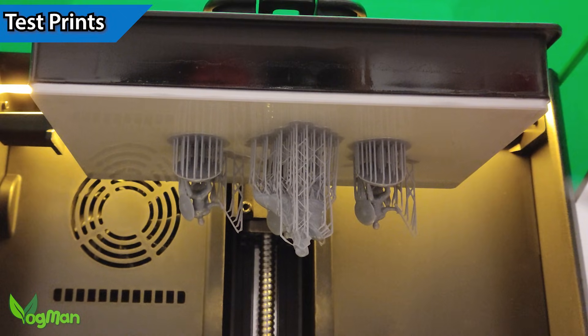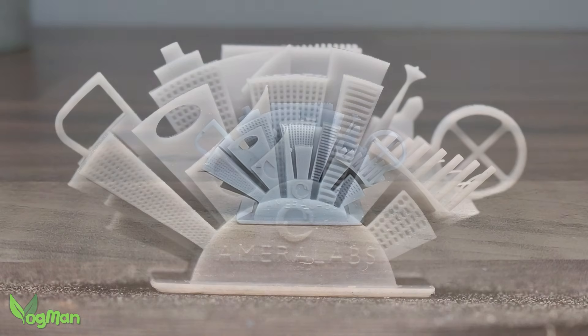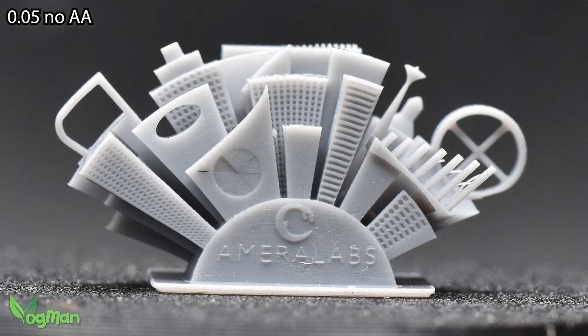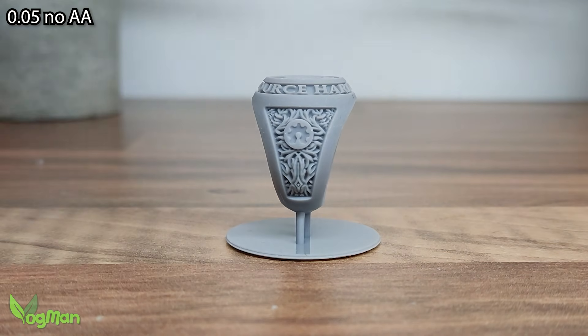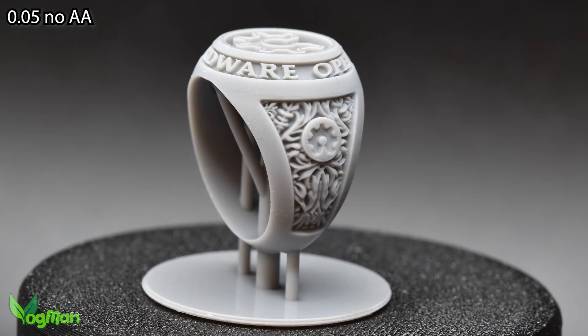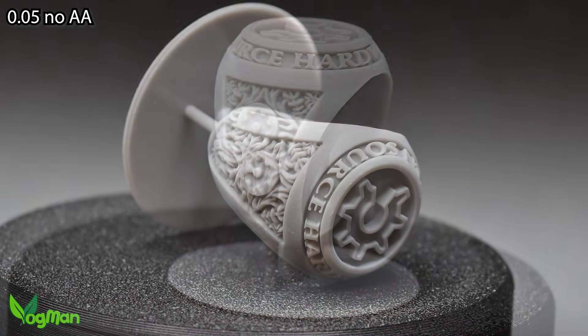I began my test prints, as always, with the Amalabstown test print. As usual, dust plagued my every move, but the clarity of the prints was obvious — crisp and sharp. As you'd expect from a 16K unit, these prints were wonderfully detailed, even in these highly magnified images.